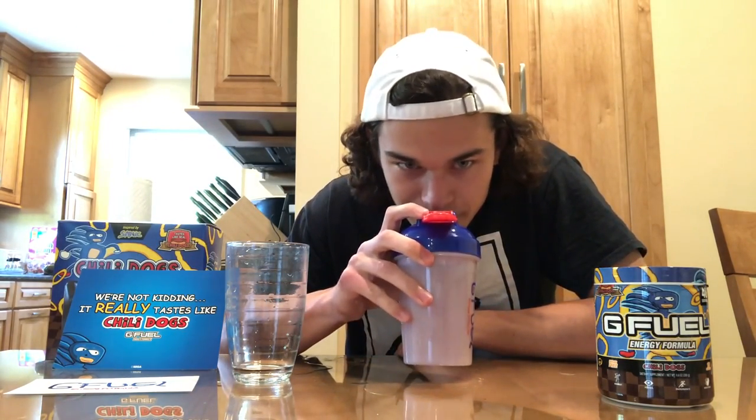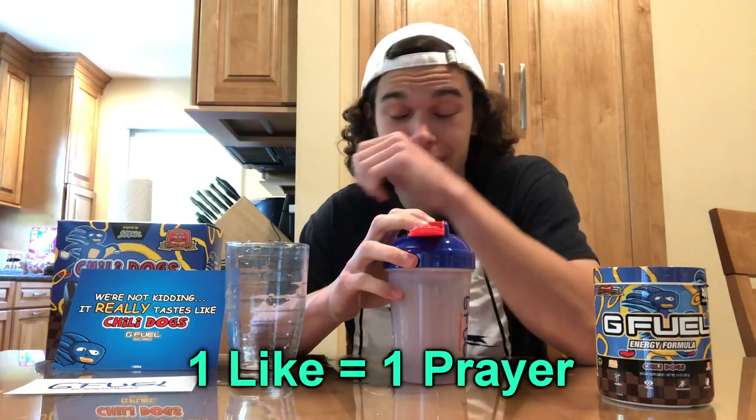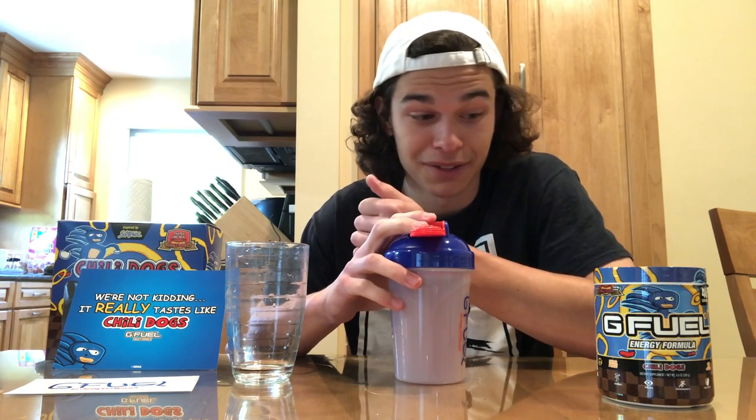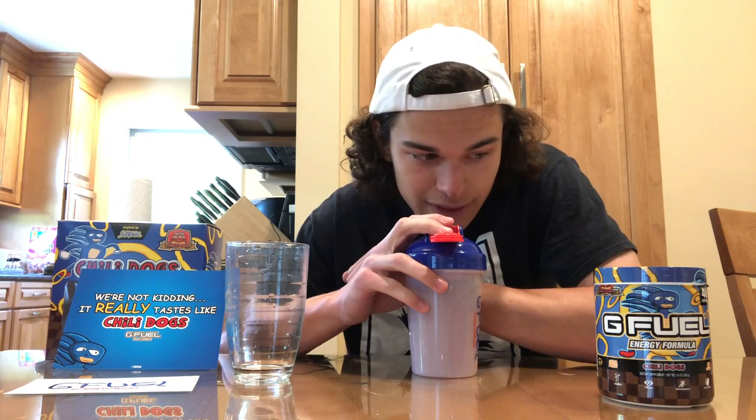Okay, oh my god. It still smells like the tub — it literally smells like hot dogs and chili, but not in a good way. All right, we're gonna give this a taste.